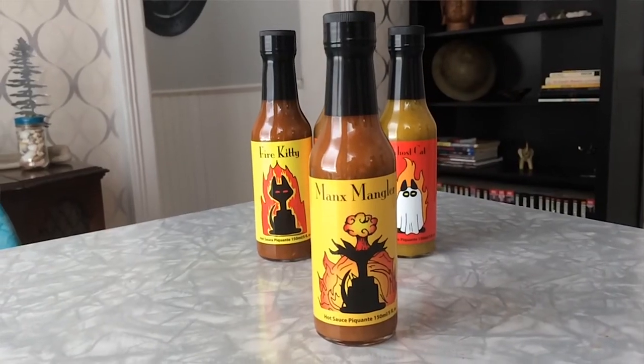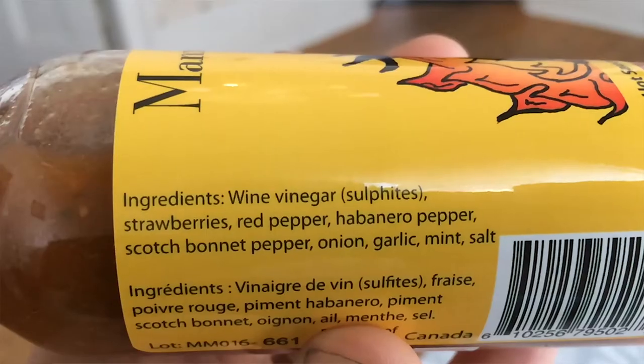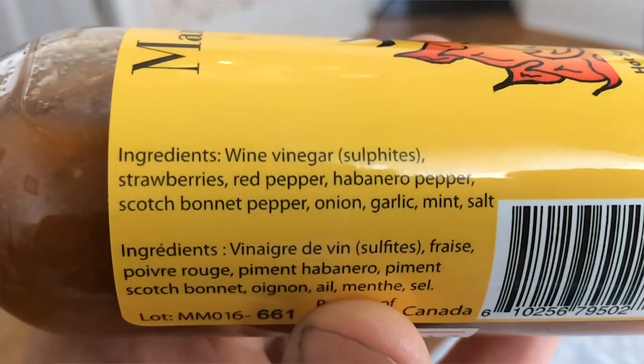Since this is a spicier version of a wasabi or horseradish sauce, I would just use this whenever you'd use horseradish or wasabi if you want to kick the heat up a notch. It would be good on a rice dish, a sandwich, or maybe a wrap. Next up from Meow That's Hot, we have Manx Mangler. This sauce is so hot, it made that cat's head explode. For ingredients, it has wine vinegar, strawberries, red pepper, habanero pepper, scotch bonnet pepper, and some other stuff.